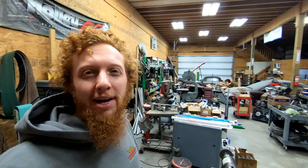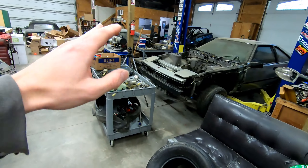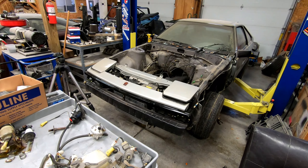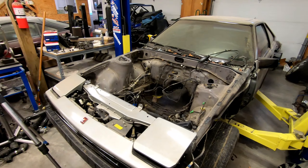Hey everyone, welcome back to another video. I sound a little bit under the weather as I've been battling a cold for the past week. I'm feeling a bit better but still don't feel quite 100%, so I don't have the energy to dig into the engine bay prep on this thing right now. But I still want to keep the train rolling forward, so we're going to do a couple of smaller projects on the Mark IV Supra in this episode.